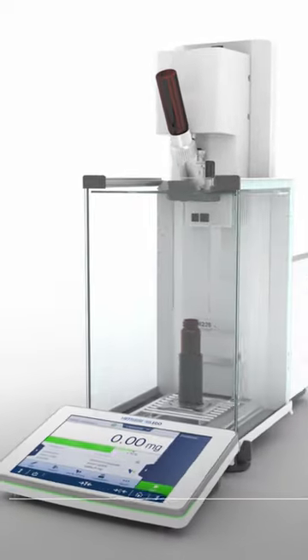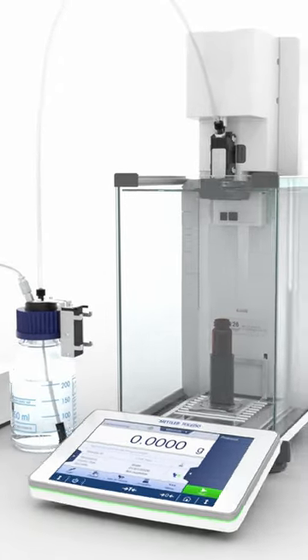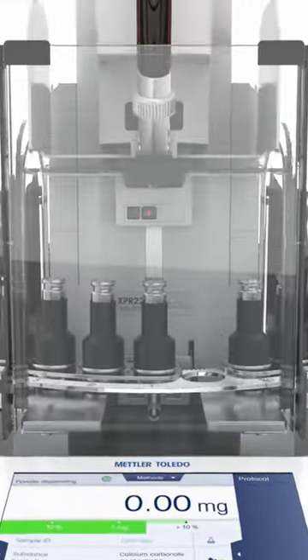With our XPR Automatic Balance, you can dispense not only powder, but also liquids. That's why XPR Automatic Balance is an ideal partner for highly accurate solution preparation.